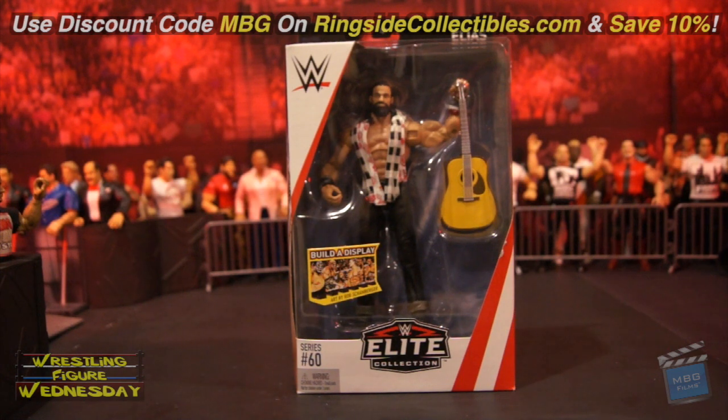Hey guys, welcome to Wrestling Figure Wednesday. Today I'll be reviewing the Mattel WWE Elite 60 Elias figure. I got mine on ringsidecollectibles.com, and you can save 10% with discount code MBG at checkout on all your current and future purchases. It supports the channel, so thank you as always, and it will save you some money as well, which is always a good thing.